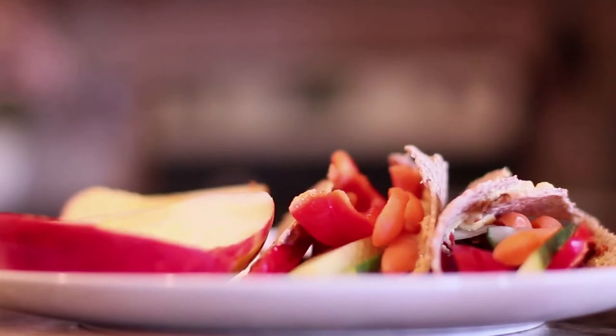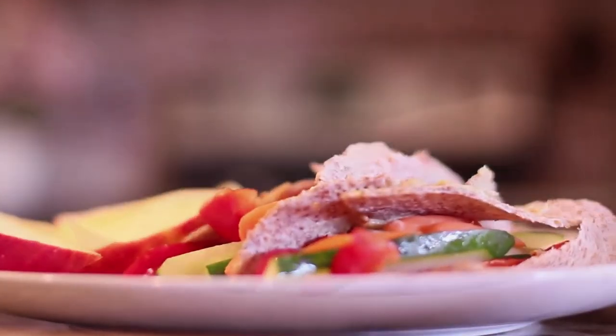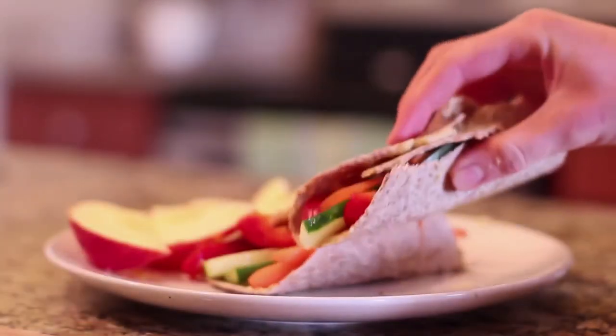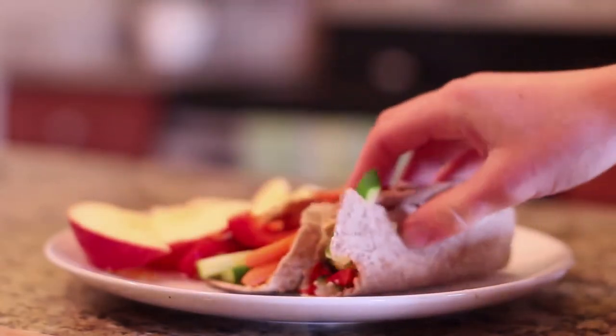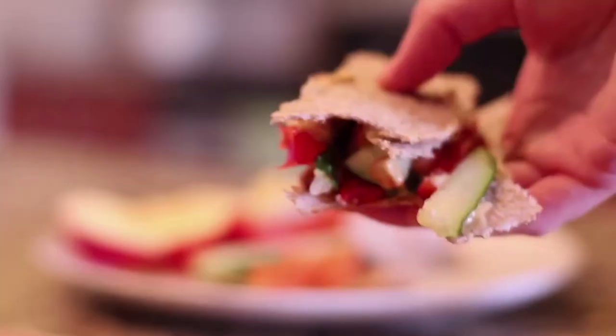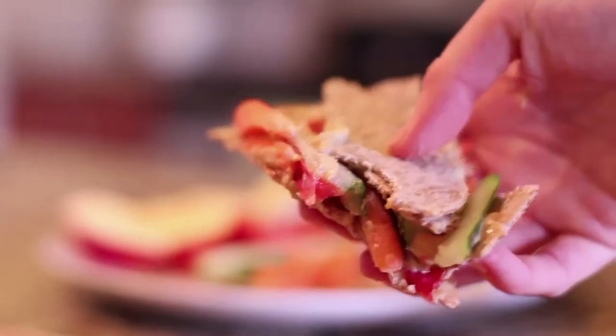So there it is — super delicious, super duper healthy. You have those raw veggies, the raw fruit, and the tortilla. You can't beat it. You'll just need to pack a napkin — it completely comes apart, but I don't care. I hope you guys like this recipe and let's go on to the last one.